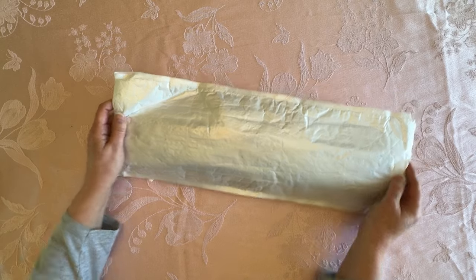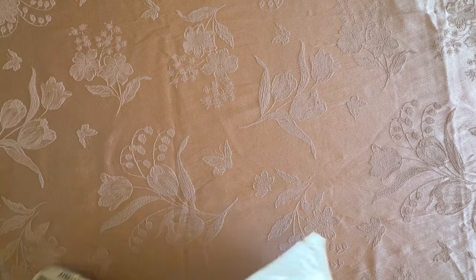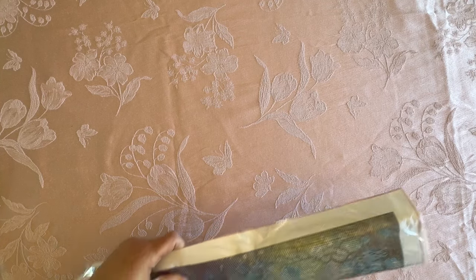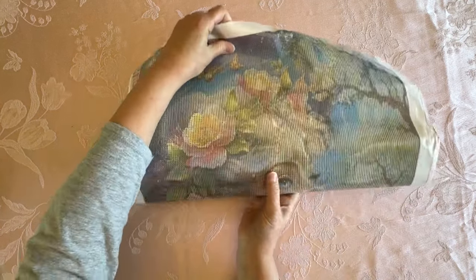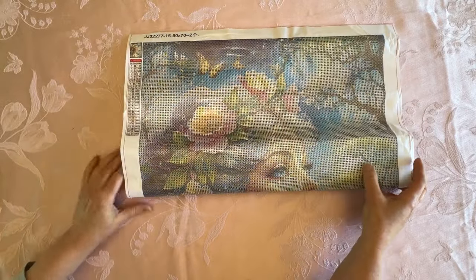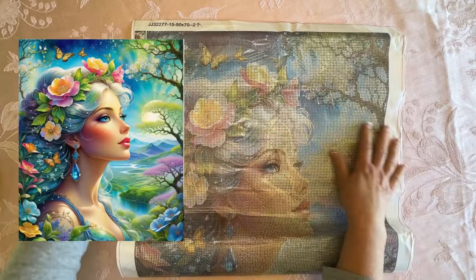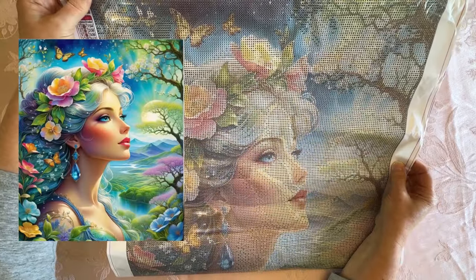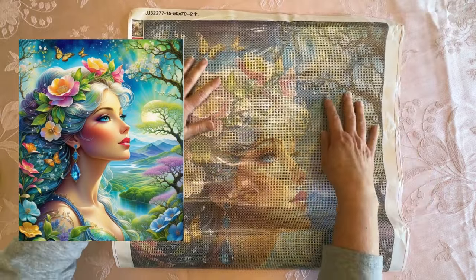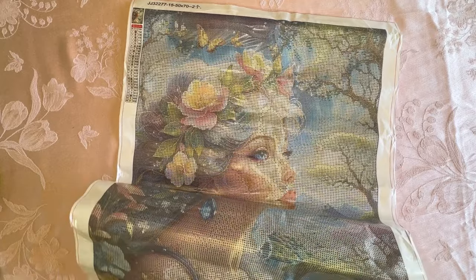So let's dive in and go ahead and open this up. Let me put that bag over here. Now, this is a big painting. Oh, you can kind of see what it's going to be — it's going to be a portrait. Isn't she beautiful? Look at that. She's gorgeous with all the flowers, the trees, and of course butterflies, because I'm really into butterflies right now.